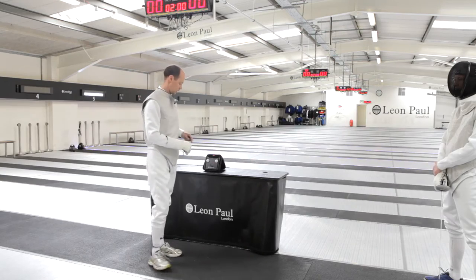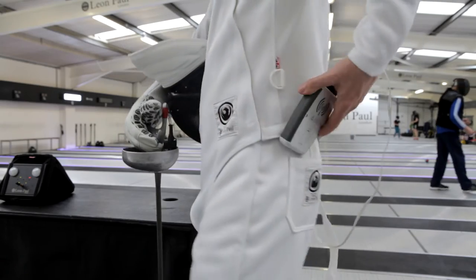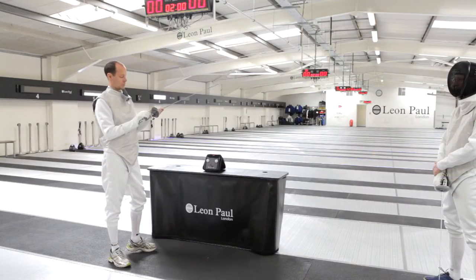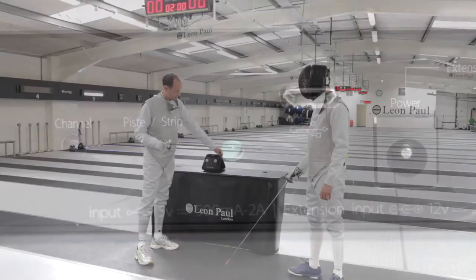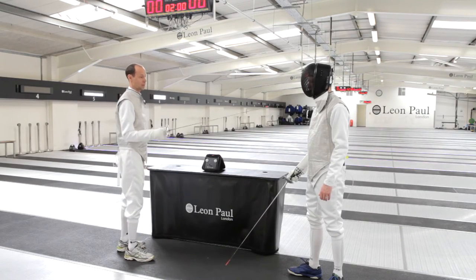You put the pack in your pocket, make sure that the antenna is facing away from you for the best possible radio signal, plug in, and at the moment we've got it in non-piece mode. We recommend you fence in non-piece mode, so with the green LED on the side turned off if you're not fencing on a metallic piste.